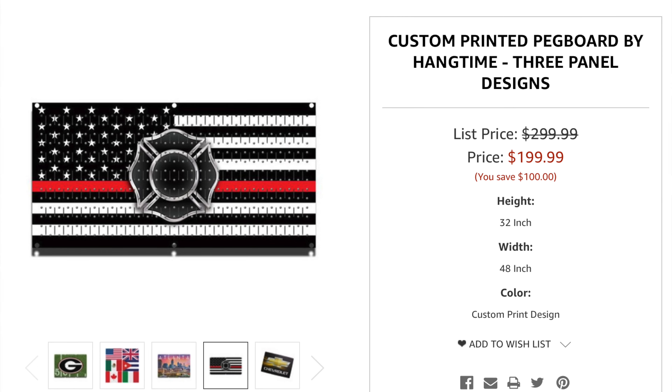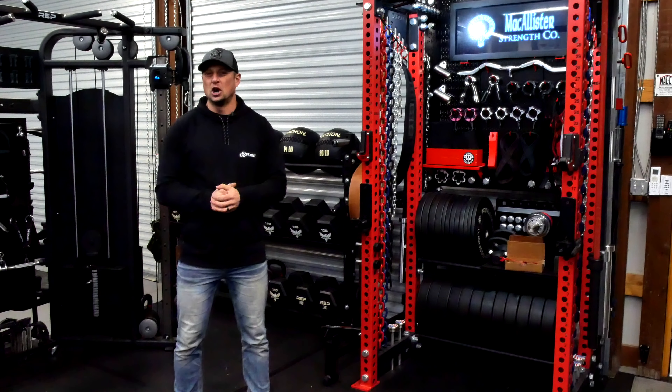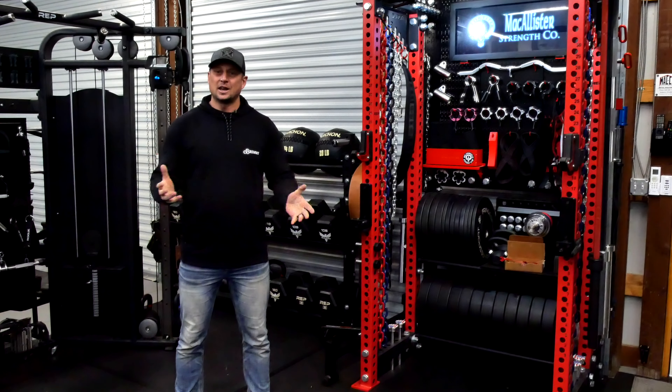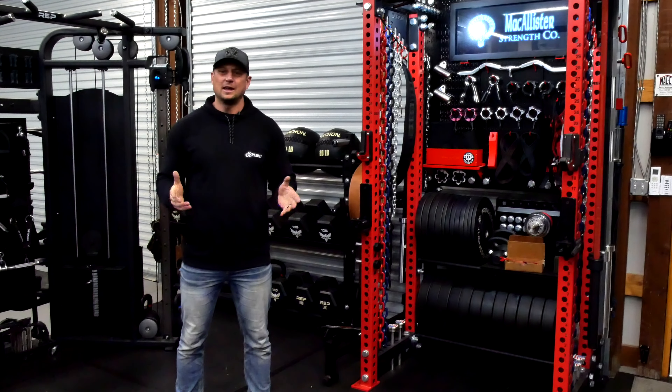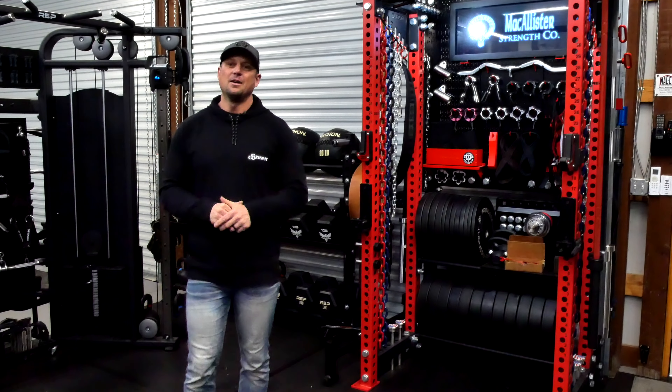You can get custom prints done — I almost did. I regret maybe not doing that, but it was a considerable cost, around $200 to $300, and they'll do that for you as well. So that's it — that concludes the video on wall control. If you've got any questions, put it down in the comments and thanks for watching. I appreciate you guys, we'll see you on the next one.